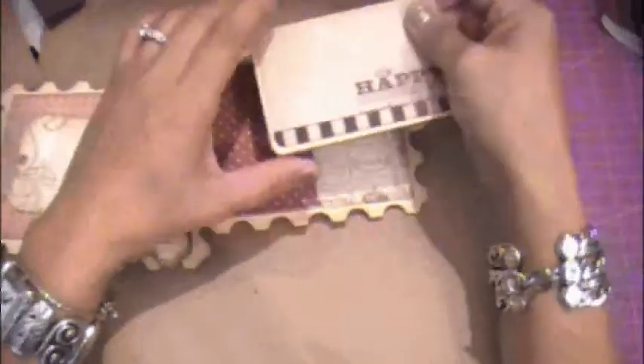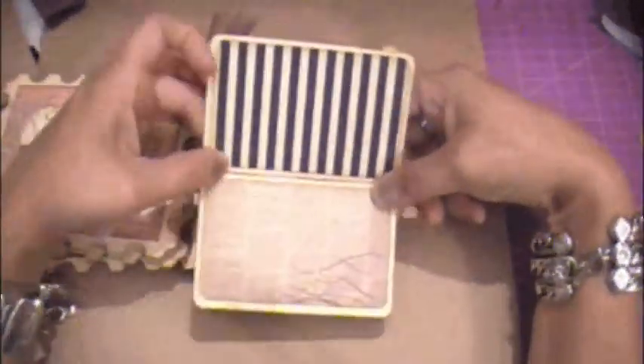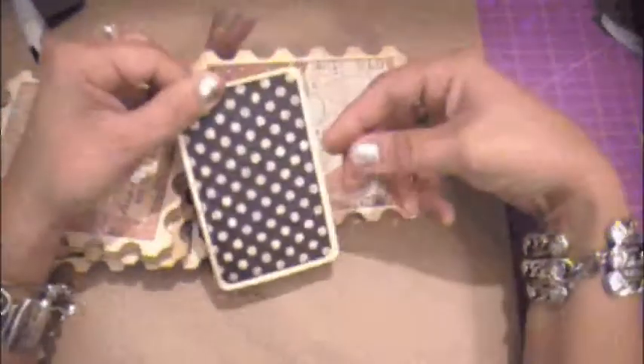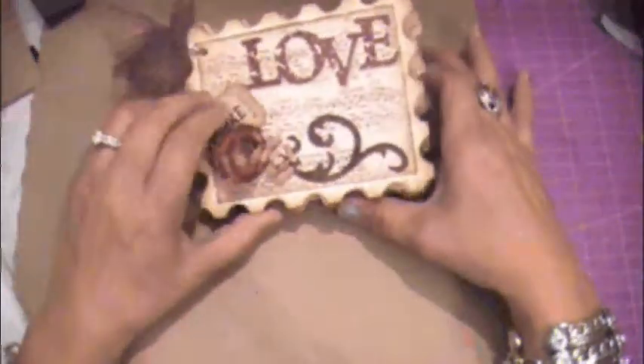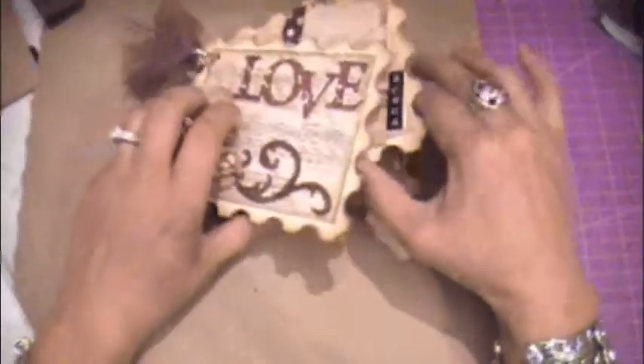Another little pocket with another little matted area for photos. That was my last page and I just thought it would be cute — simple, add pictures. I think my daughter will love it. It's just cute.